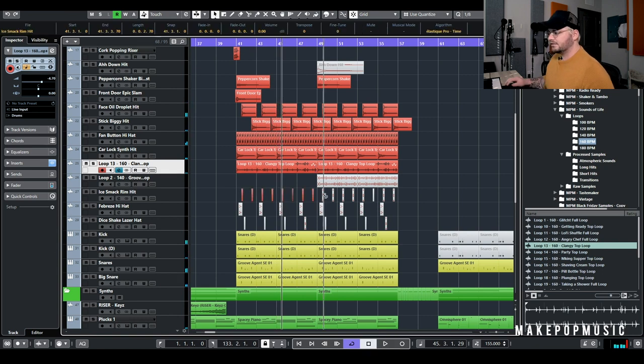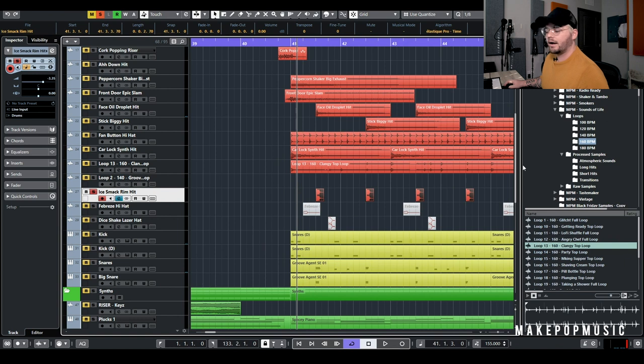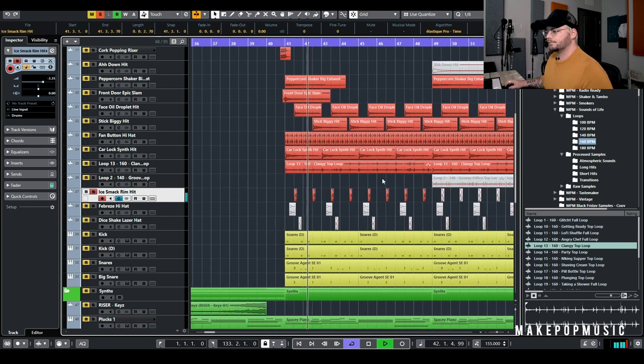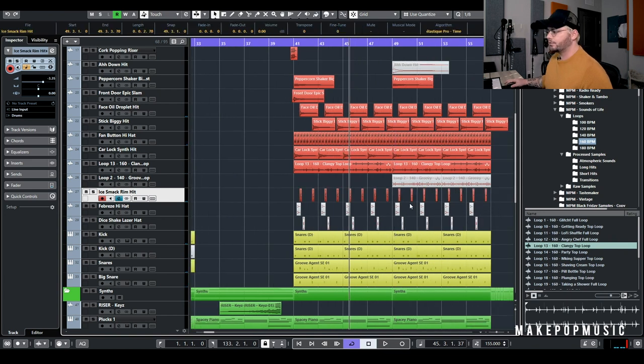The snare wasn't hitting quite hard enough in the chorus, so I added a rim hit from the Short Hits area — it's a processed sample of an ice cube hitting an ice tray. Stacked on with the snare it sounds insane. To me that was a cool way to add another snare and add a human element without doing something super radical. I like using elements that are more organic and then making them a little electronic to fit in with the whole mix.